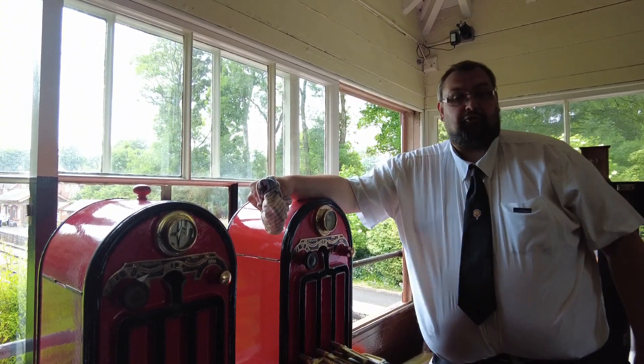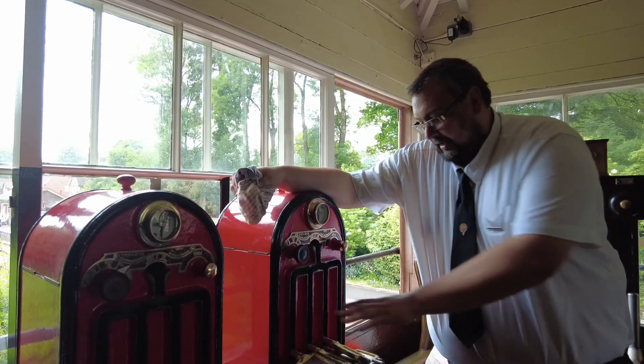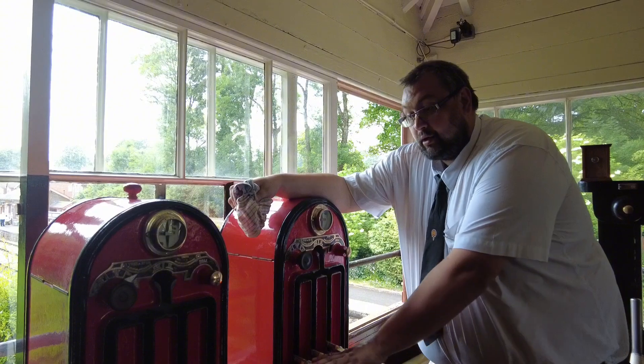I've been lucky enough to get into the signal box and look at the diagram. So that's a token - all drivers know they can't go anywhere without one.